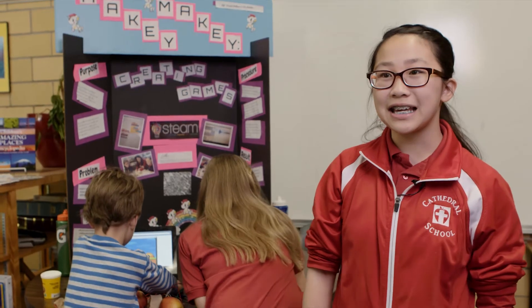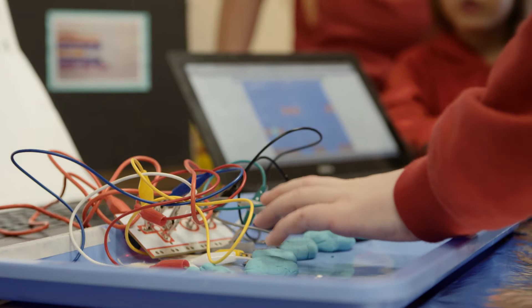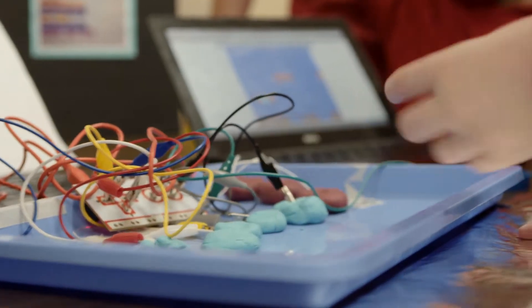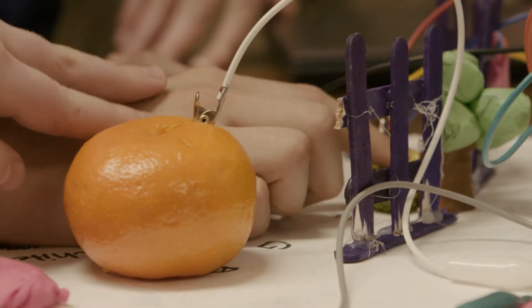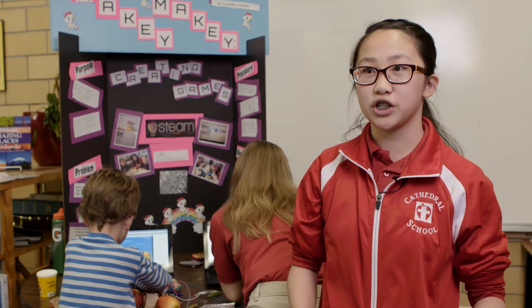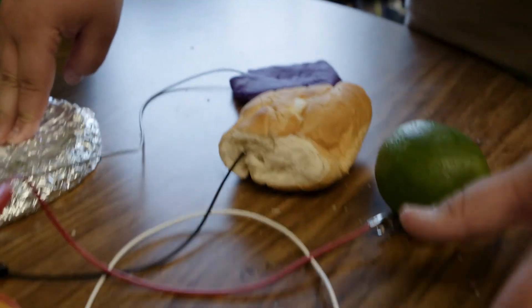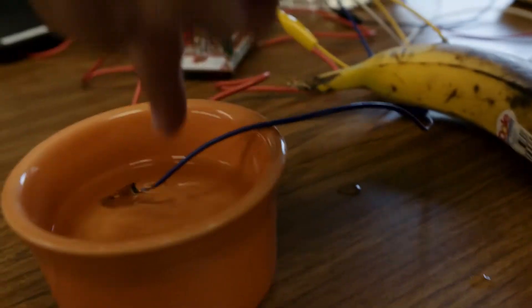A Makey Makey is a little device, about this big. You hook it up to your computer and it has the keys like your arrow keys, click, and space. What you can do is hook it up to ordinary things — like we're hooking it up to apples, bananas, and oranges — and plugging it into your computer. All you need to do is plug in your USB. You can touch that and it will play something on your computer.